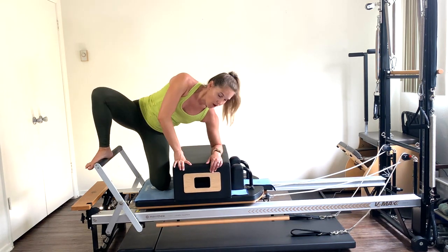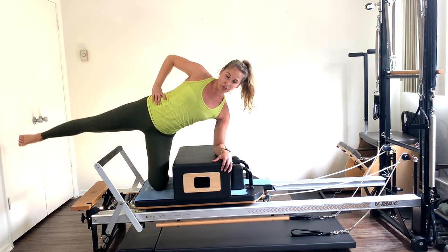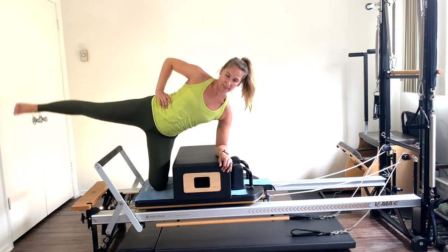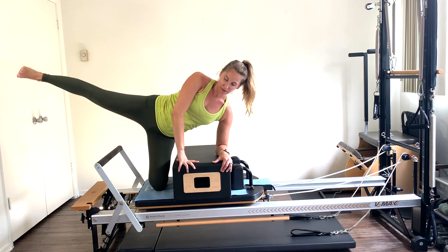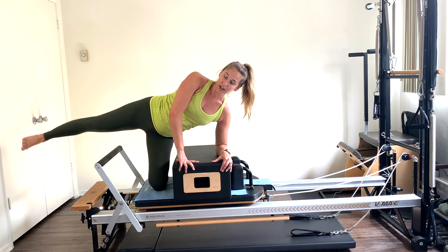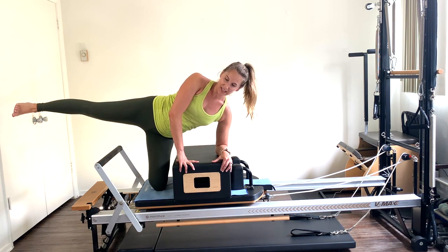Put your forearm down on the box, move that leg out a little away from the box. Extend that right leg over the foot bar, flex that foot, little lifts up — squeeze that outer glute. Try not to sink in the shoulder. Keep that leg parallel, breathing — seven, eight, nine, ten. Five more, four, three, two — hold it up there. Circles, ten each way — ten, nine, eight, seven, six, five, four, three, two, reverse directions for ten more — nine, eight, seven, six, five, four, three, two — hold it and release.